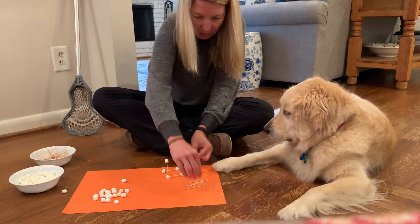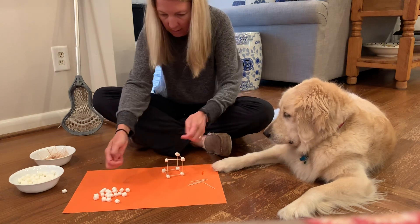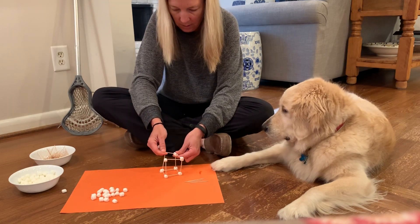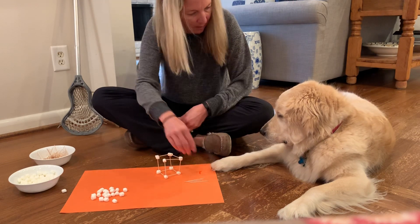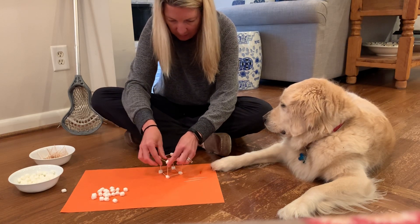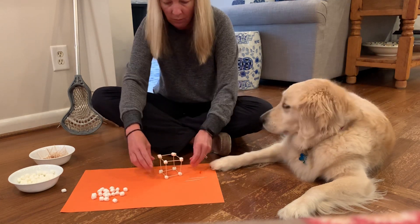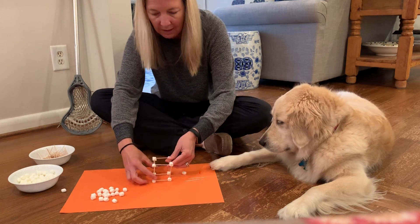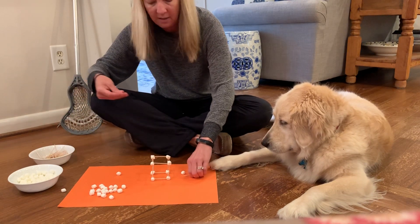And another one right here — I am turning this into a cube. Look right here, I didn't have it in there well. If you try to put the toothpick in the middle of the marshmallow, that really helps them. So now I turned my square into a cube, which sort of looks like a house. You can build all kinds of things!